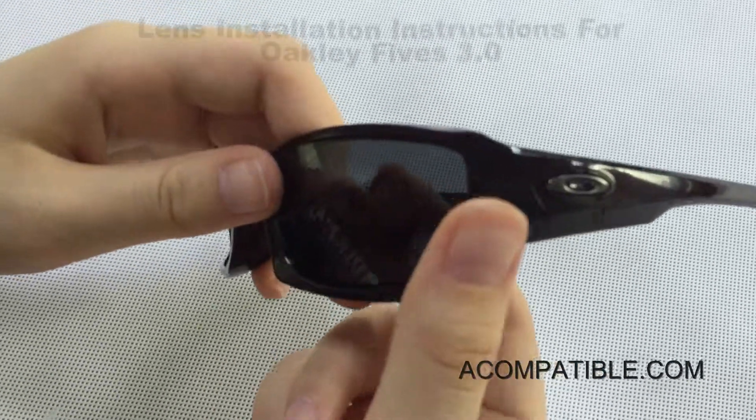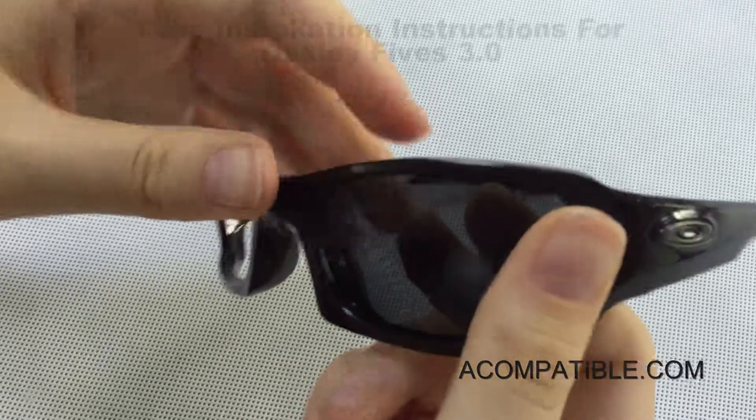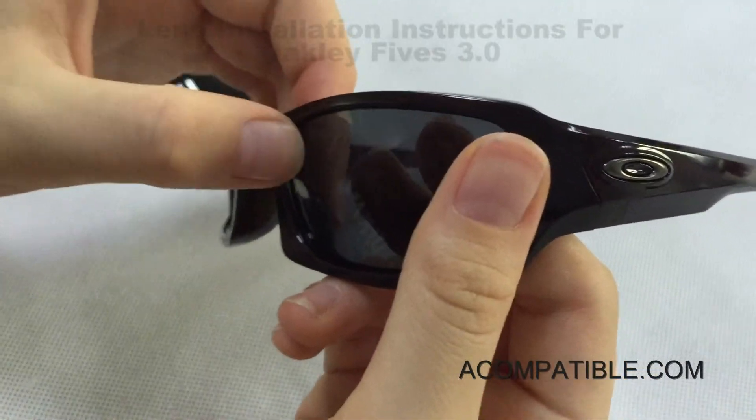Then we take two fingers and a thumb and push against each other so that the frame bends and we're able to push this part of the lens in.